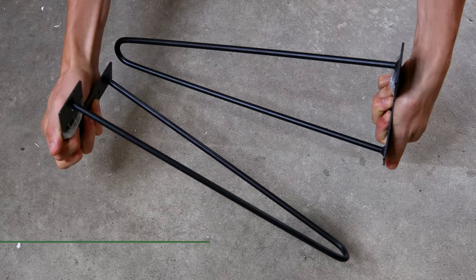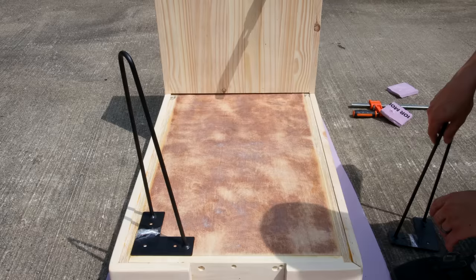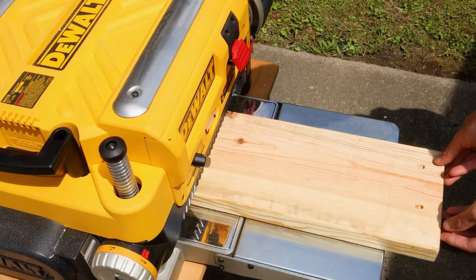I had to account for the legs too. Originally I intended to make wooden ones, but I found these unexpectedly and knew they'd look great. However, they're not tall enough. I measured for how tall they need to be and planed a board to account for the difference. I'll actually attach all of this together later on though.